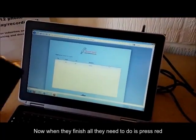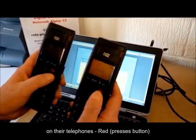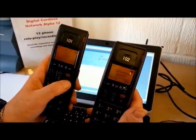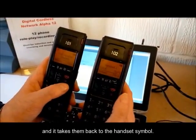Now when they finish, all they need to do is press red on their telephones — red — and it takes them back to the handset symbol.